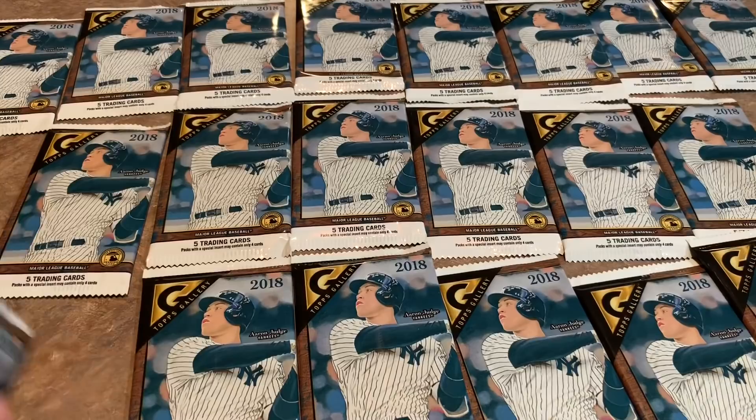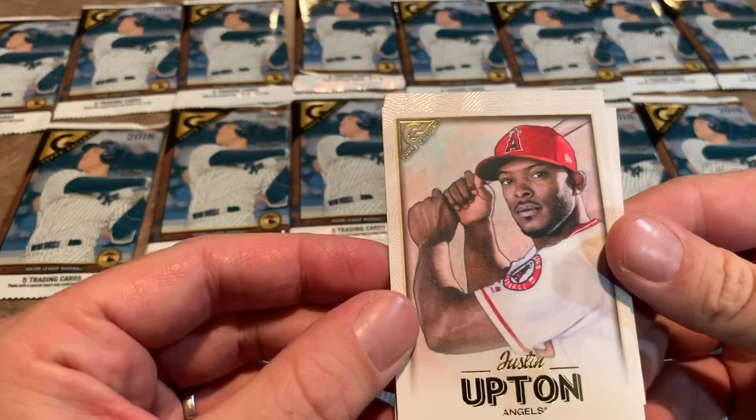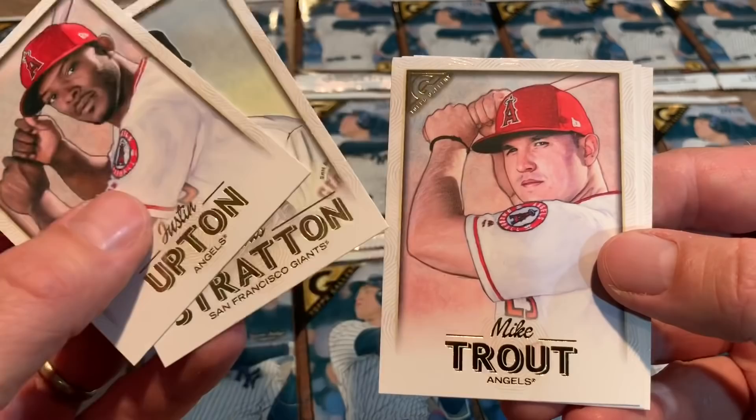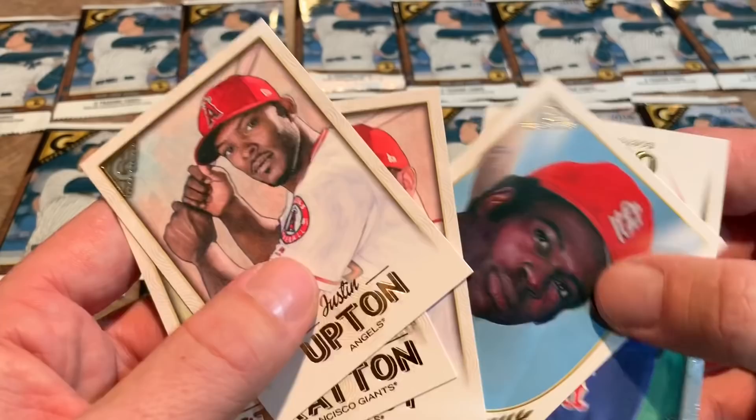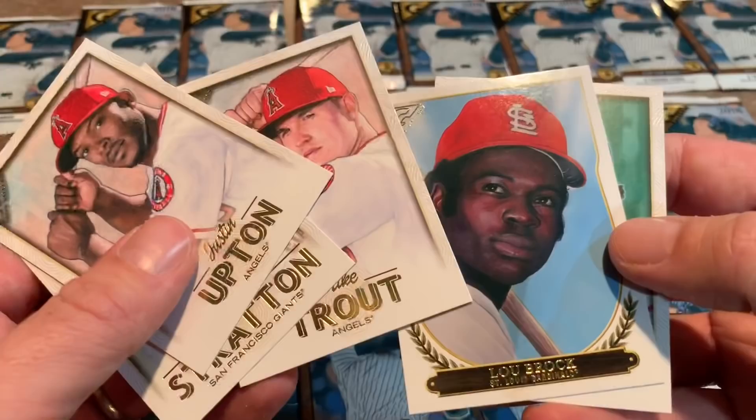Justin Upton leads things off, then a Chris Stratton rookie card — and all of these were drawn by two artists. I think one was Sato; I can't remember the other name. You can see there are some throwbacks in this set — David Ortiz and also a Lou Brock Hall of Fame Gallery card. Not a bad pack with Trout, Ortiz, and Brock.